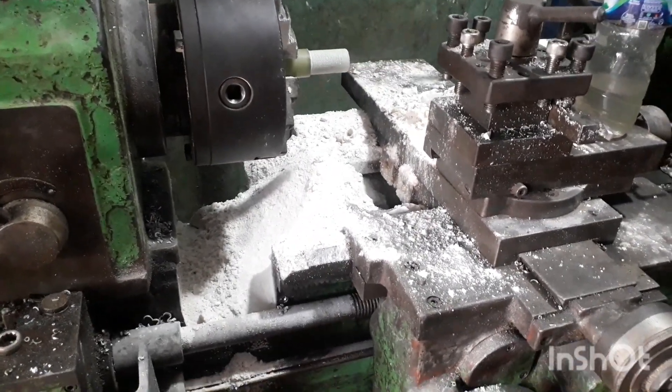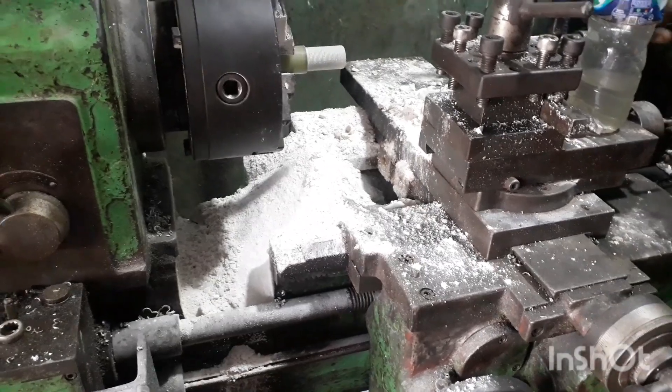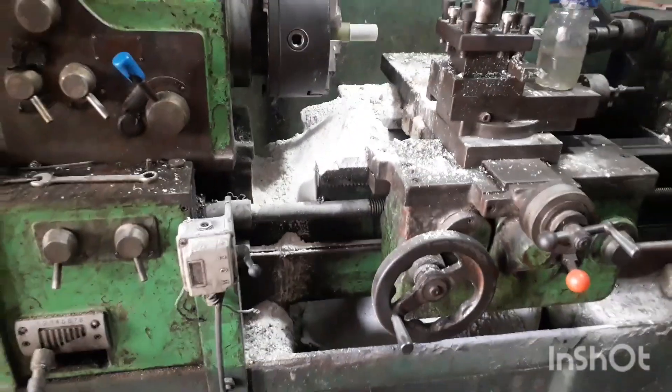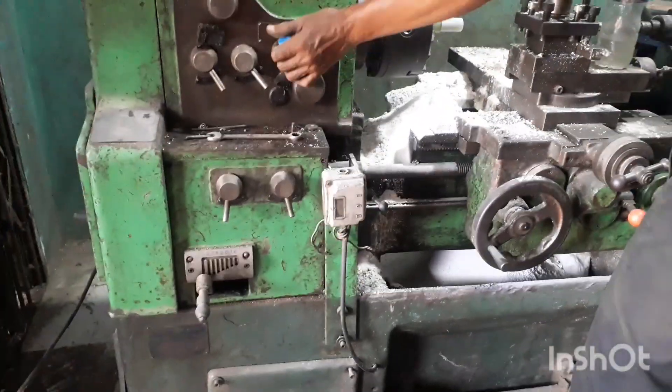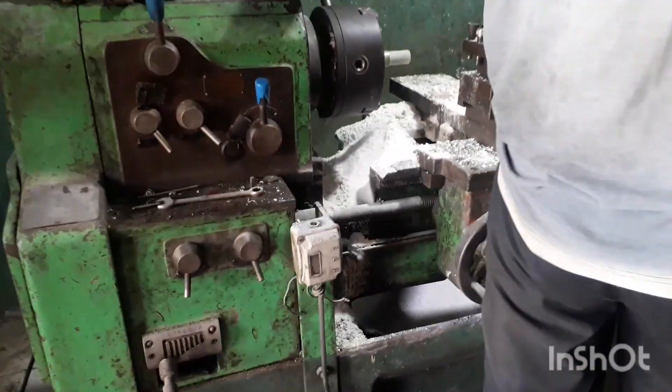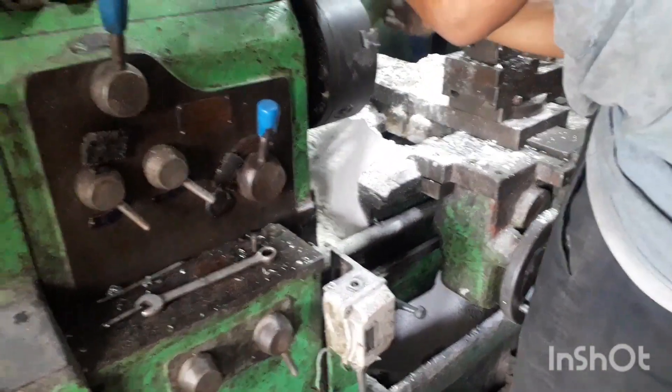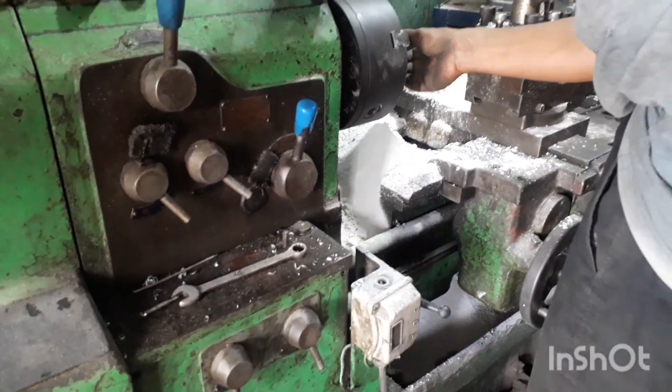Ini ngebrol material berbahan akrilik. Ini guys, jadi hasil borannya itu kelihatan seperti tepung ya, tepung. Artinya dari material akrilik. (This is about acrylic material. So the drilling result looks like flour/powder. Meaning it's from acrylic material.)